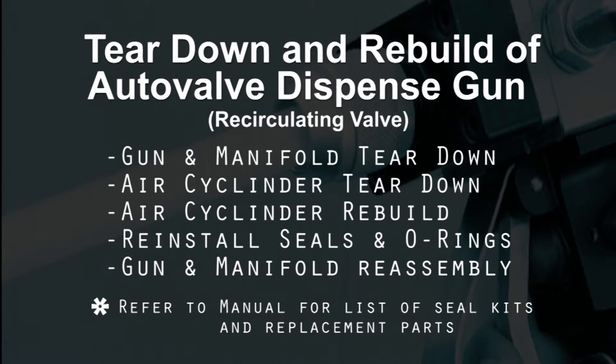Welcome to our video on Teardown and Rebuild of the Autovalve Dispense Gun. In this video we're going to go through gun and manifold teardown, air cylinder teardown, air cylinder rebuild, reinstalling seals and o-rings, and gun and manifold reassembly.